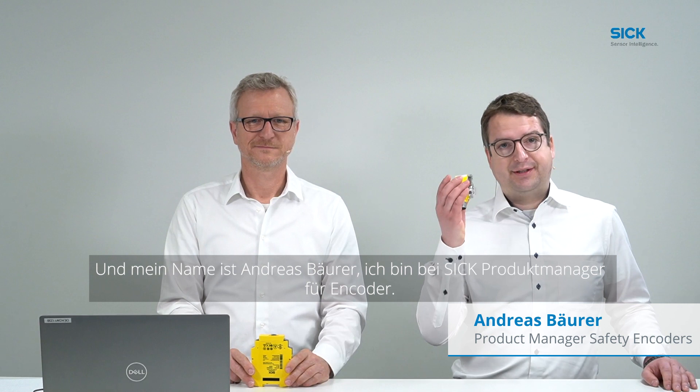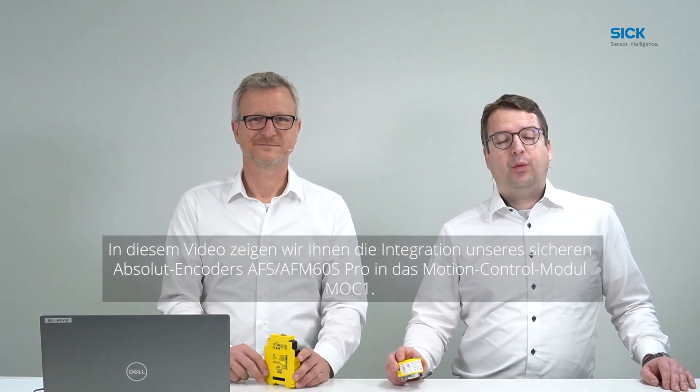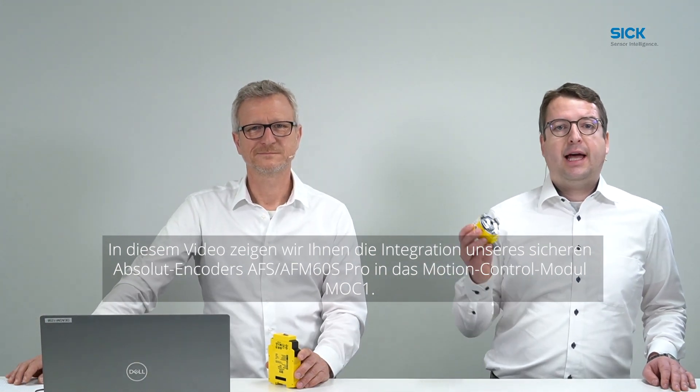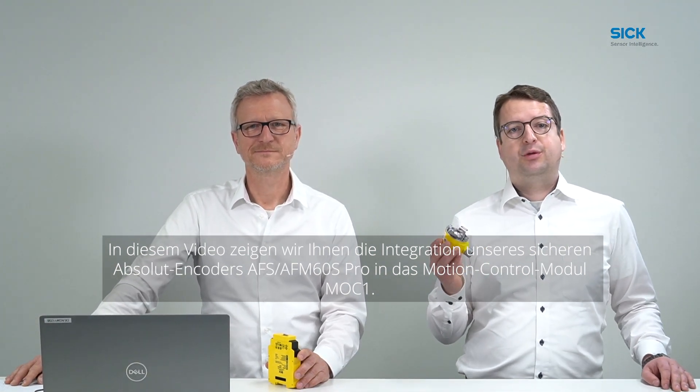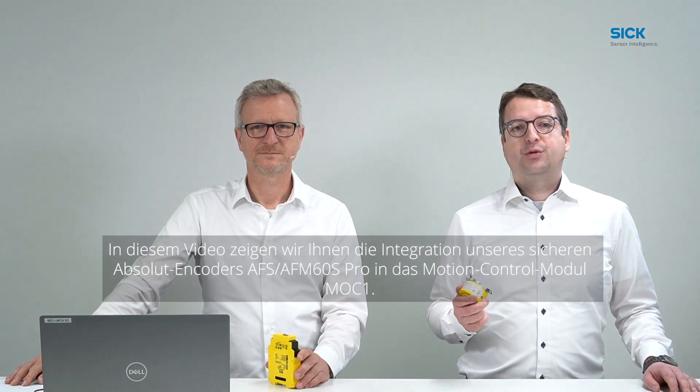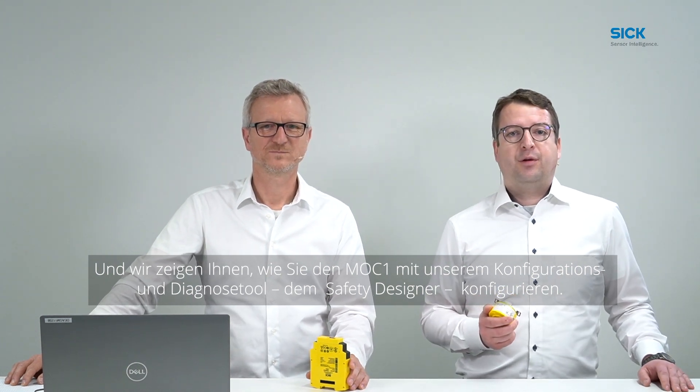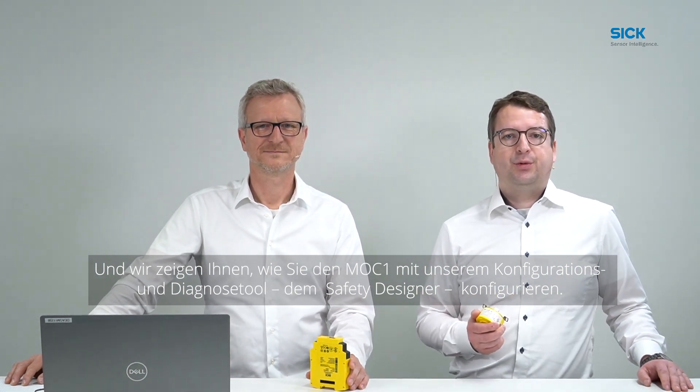Hello and welcome to the Safe Motion Control tutorial. My name is Andreas Rendler, I'm the product manager of the MOC module. And my name is Andreas Beurer, I'm product manager for encoders at SICK. In this video we are going to show you the integration of the Safe Absolute Encoder AFS AFM60S Pro into the motion control module MOC1, and how to configure the MOC1 with our configuration and diagnostic tool Safety Designer.